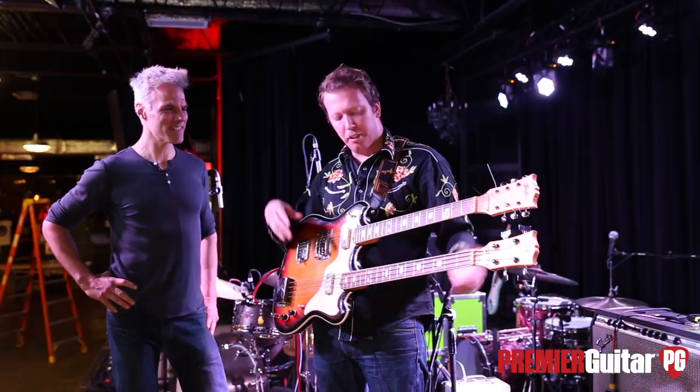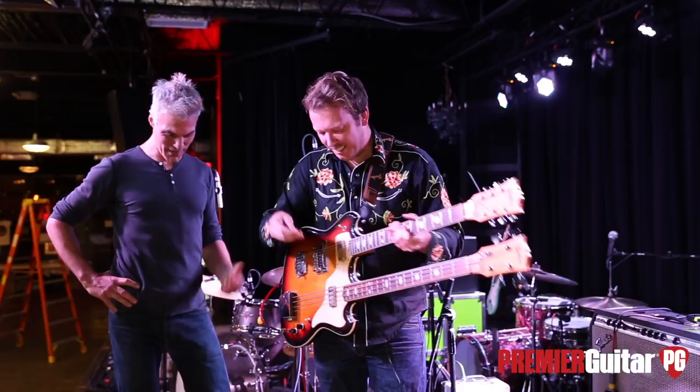For a band like us, Mattson2, that uses looping, it's perfect. Because you do the bass line, use the guitar. You're a master of that — it's so cool to watch you build that loop.